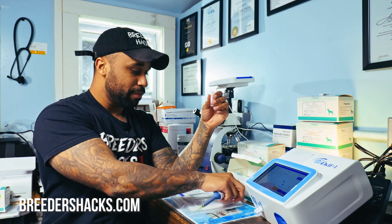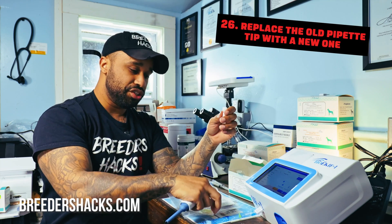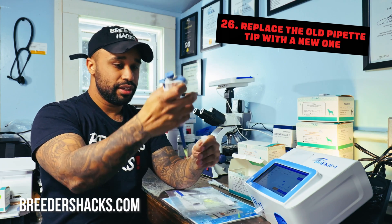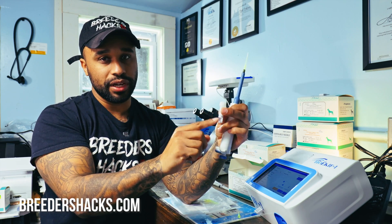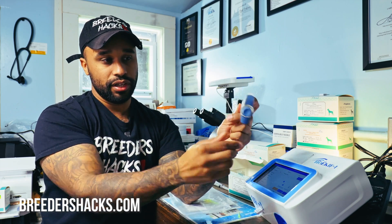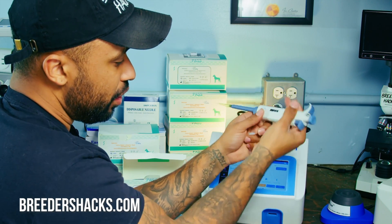Once that's done, go to the vortex mixer — press down and it evenly mixes the serum and buffer solution. Do that for about three seconds. Next, eject the old pipette tip using the eject button and put a new pipette tip on. Now instead of 50 uLs, we need 100 uLs of the serum-buffer solution we just created. Twist the pipette all the way to the number 100.